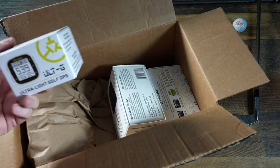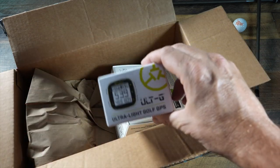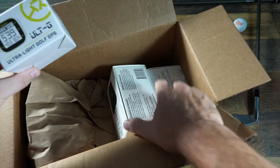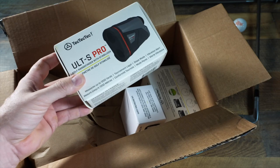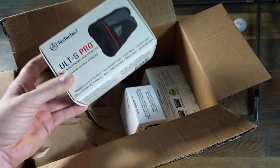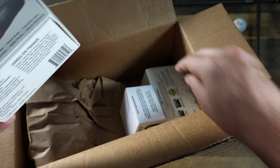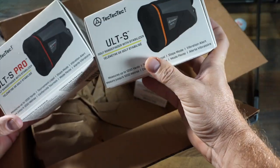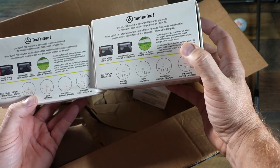TechTecTec did not pay me or compensate me in any way, but they did send these items for me to take a look at for you guys. First off, we have the Alt-G Ultralight Golf GPS — a small GPS device that competes with Garmin's little device that you might want to clip to your belt or hat. We've also got their brand new Alt-S Pro range finder and the regular Alt-S. We're going to find out together what the difference is between these two, because honestly, I don't even know.